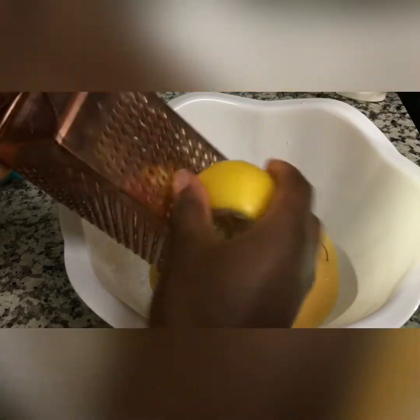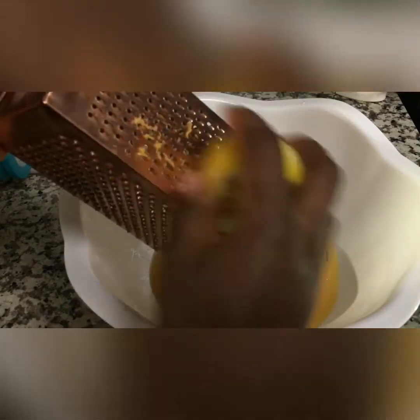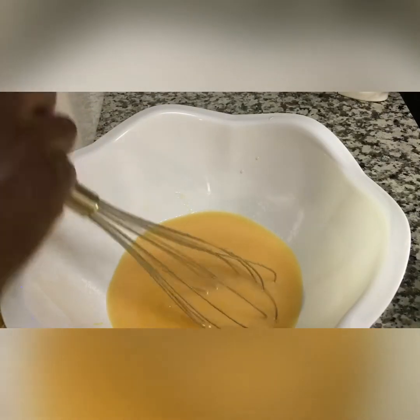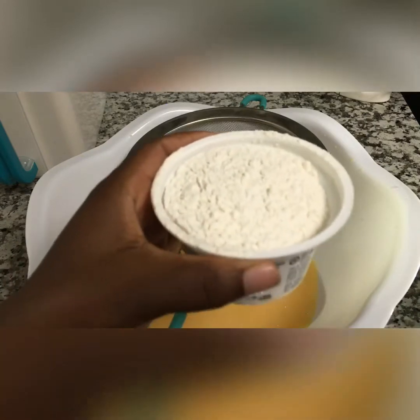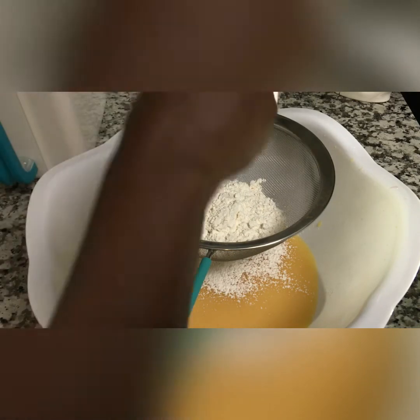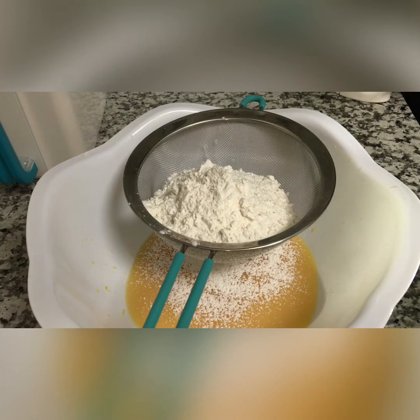I'm going to add in my lemon zest and mix it all up. Add the flour, baking powder, and nutmeg. I'm not using vanilla here because I'm using strawberry flavored yogurt. You can use vanilla yogurt and add extra vanilla to your cake to give it that extra vanilla scent and taste.